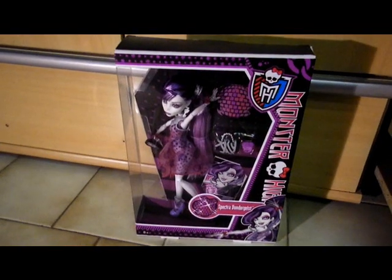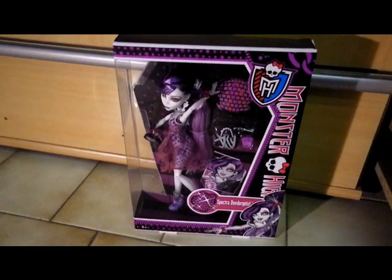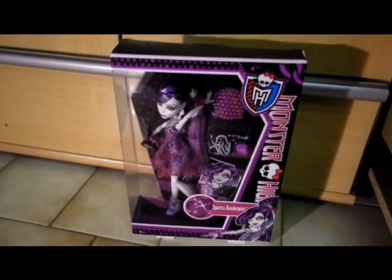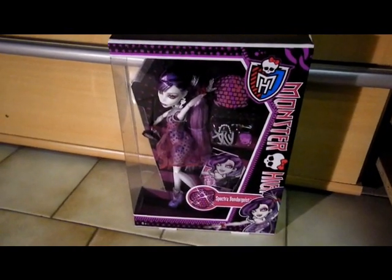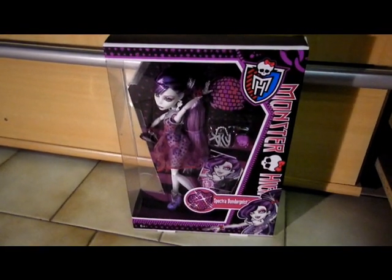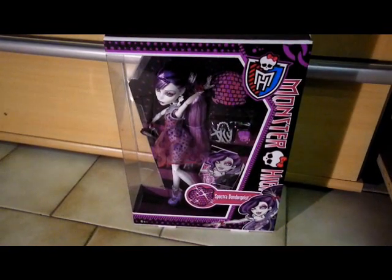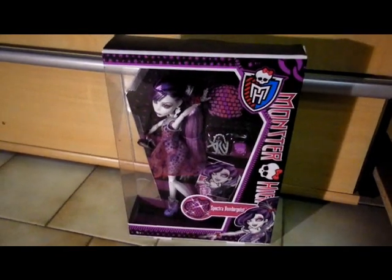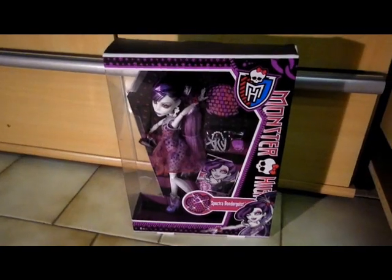Before I discovered her, I saved money for Basic Laguna, and when I got the money for Laguna, she was sold out everywhere. And I saw Basic Spectra, but I didn't buy her because I was hoping for Basic Laguna if she came back. Well, she didn't, and then I decided to buy Spectra — and she was also gone forever, so I will get her later. We'll see.